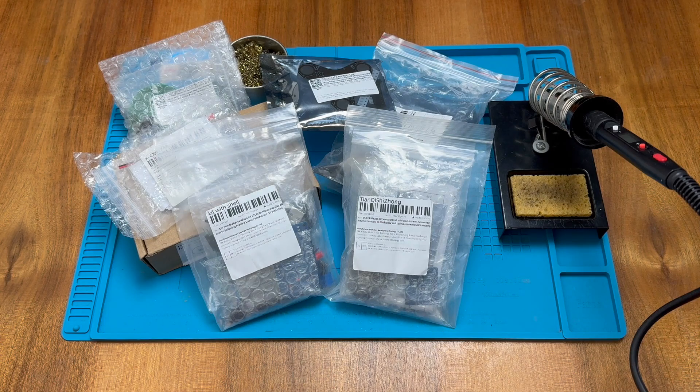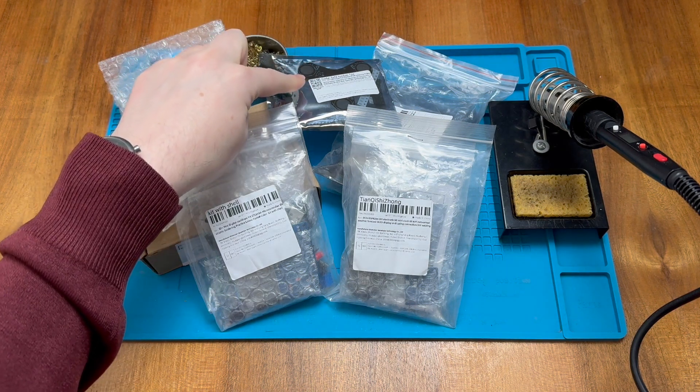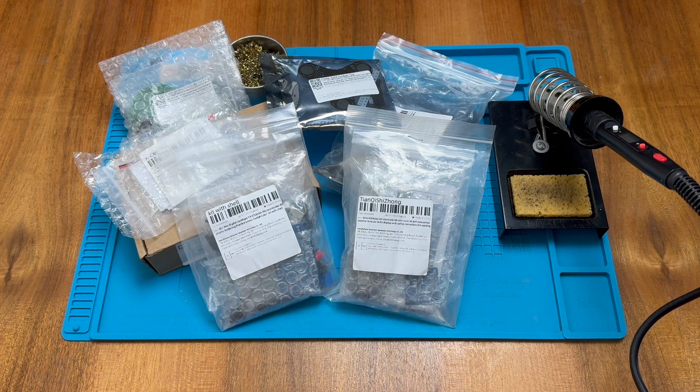Over the holiday season I was gifted a variety of DIY soldering kits by my brother. There are some really exciting projects here including a musical keyboard, a flashing LED fidget spinner, and a wi-fi controlled weather forecasting clock. These look like great projects however many of them are fairly complicated, and since I make the odd mistake in my soldering videos, I thought it'd be worthwhile doing a simpler project to get some practice in first.